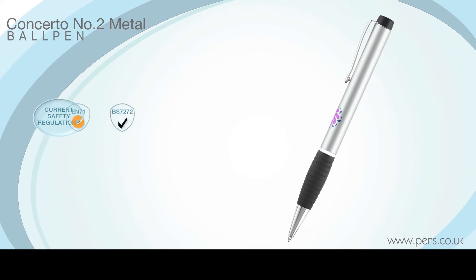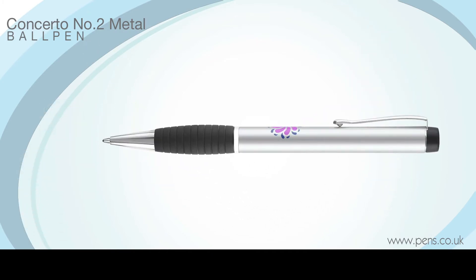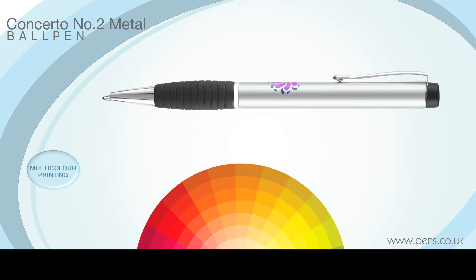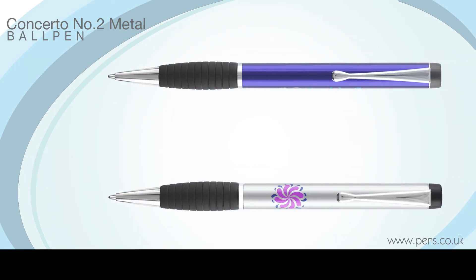it complies with the latest safety regulations and it comes with a high-quality black refill containing documental ink as standard. The Concerto No. 2 ball pen operates on a near-silent twist-action mechanism and multi-colour printing is available on request.